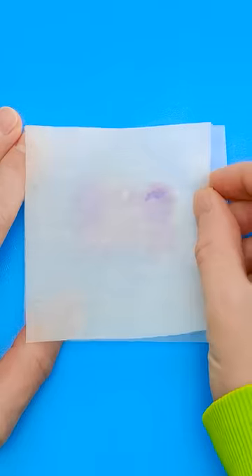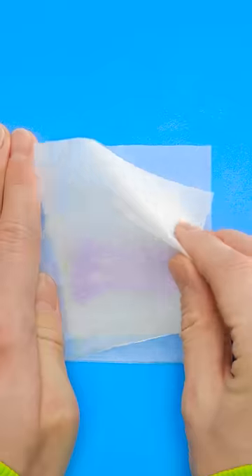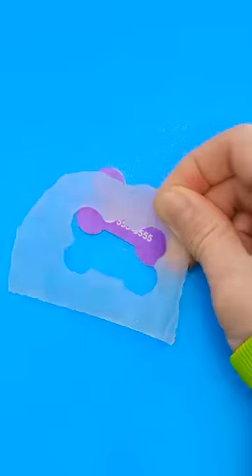Now just let it dry, and put another wax paper piece on top. Press it nice and tight. It's ready! Ta-da! It's perfect!